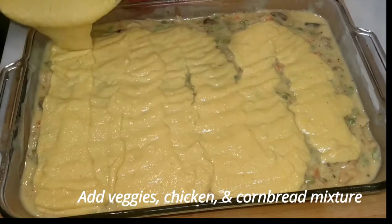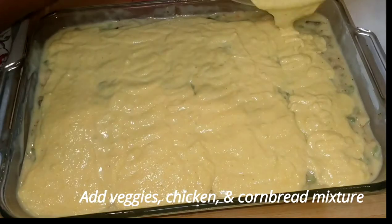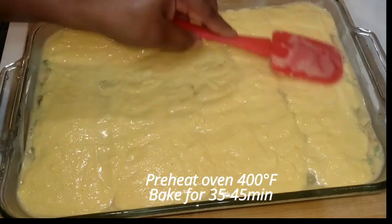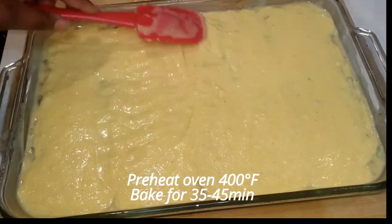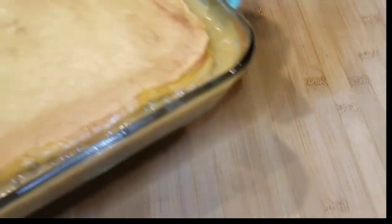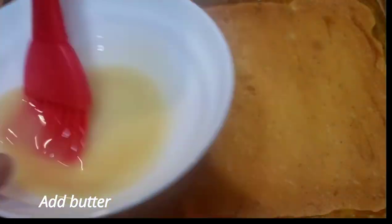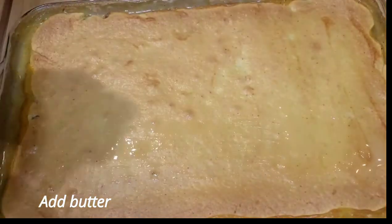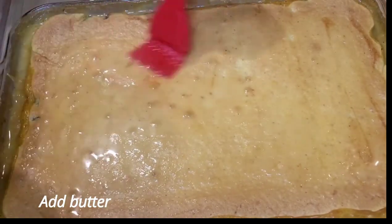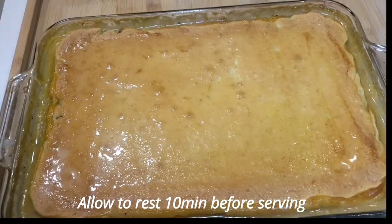Once you get everything combined, go ahead and pour the cornbread mixture evenly on top. You want to make sure it's even because if not, one side is going to have a thicker part of cornbread and the other won't. Preheat your oven to 400 degrees Fahrenheit and let it bake. Mine baked for about 40 minutes, and this was the finished result. I'm putting a little bit of butter on top of the cornbread and I'm going to let it sit for about 10 minutes before cutting into it to serve.